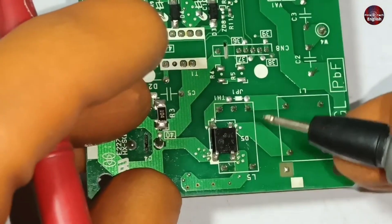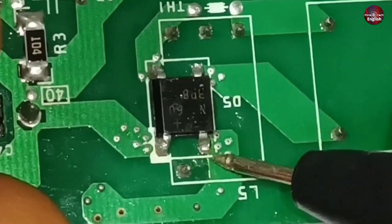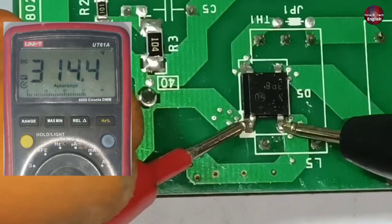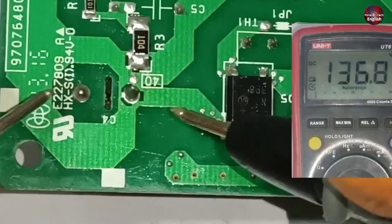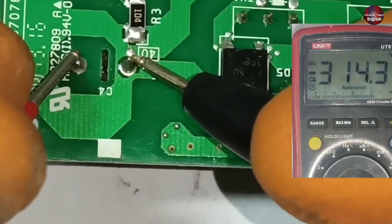Let's check the bridge rectifier first. These are the AC pins of this bridge rectifier, and these are the DC pins. Let's check how many volts are flowing through its DC pins. 314 volts are flowing on the DC pins, which means this capacitor would also have the same voltages — and absolutely, the voltages are the same.